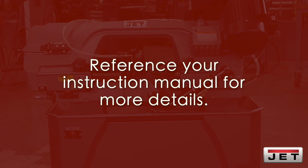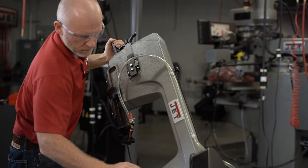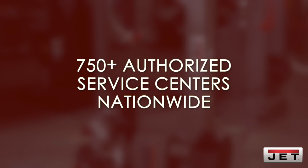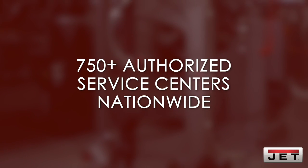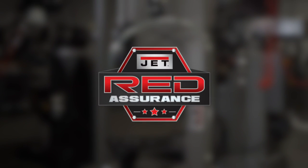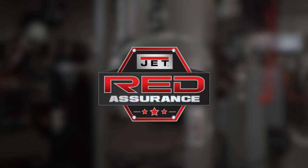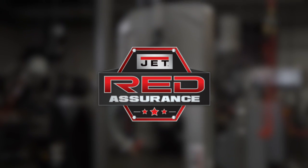If you have any further maintenance questions, be sure to consult your instruction manual. Any additional servicing to your JET tool should be performed by an authorized service technician at one of our 750 authorized service centers located in all 50 states. Don't forget that each JET tool comes with our Red Assurance guarantee. Contact our support team today to find a service center near you.